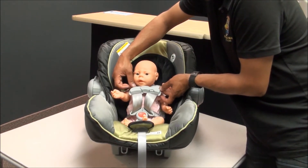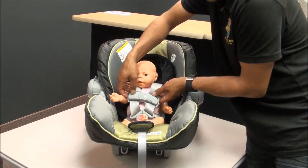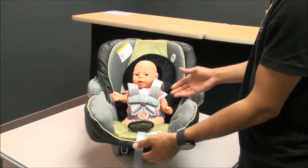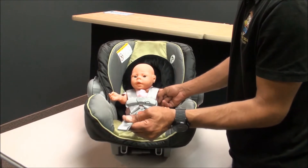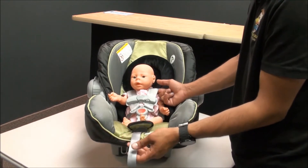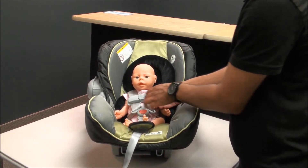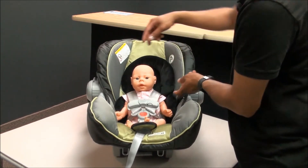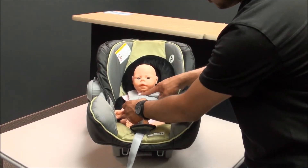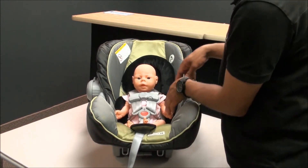Now you'll see the chest clip — instead of being on the chest, it's right up on their neck. Just slide it down. Pull up and slide down to adjust it. Now it's very important that the chest clip is on the chest, not down low — when it's down there, there's more chance of it just sliding off. So slide it up right onto their chest.